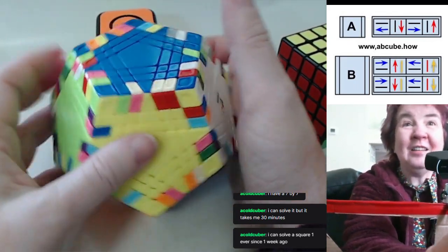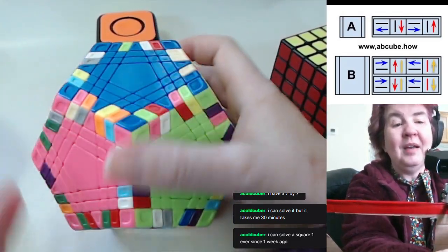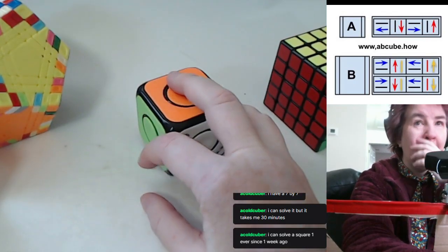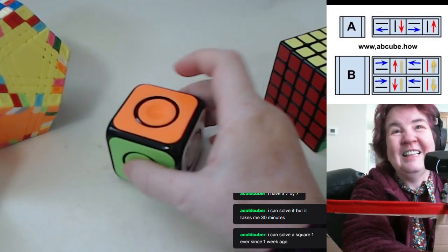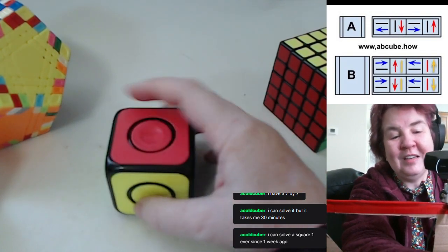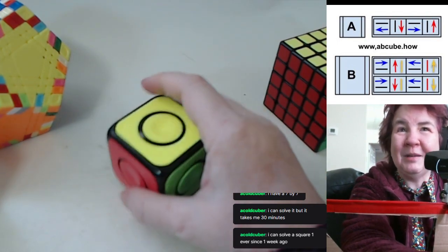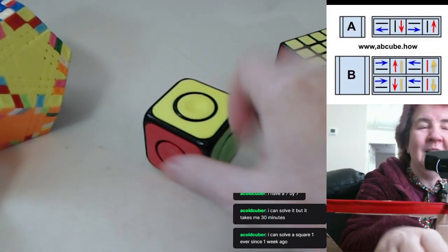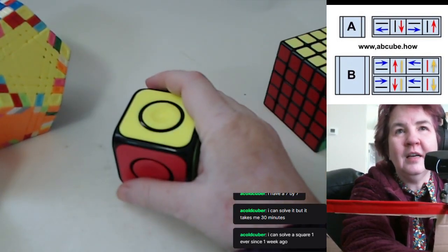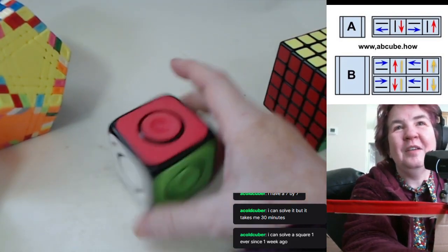I had a Square One and I tried to figure it out, but I gave up and gave it away to one of my students — someone on the spectrum who only wants to do things he knows he'll be good at. He didn't want to try the cube, so I put the cube in his hand, drew Formula A and B on a napkin, and had him just do those formulas. He said 'oh, I understand this.' Two weeks later he was sub 20 seconds.